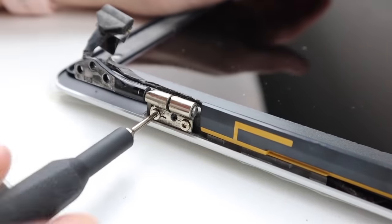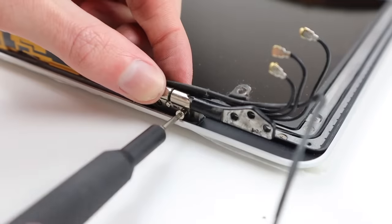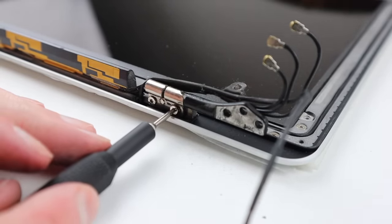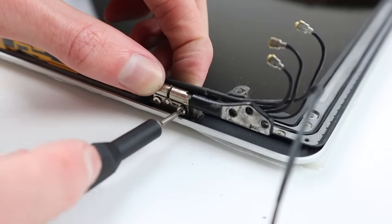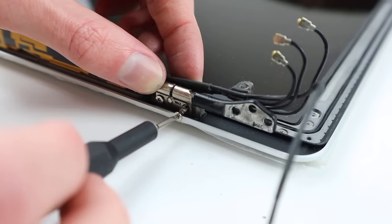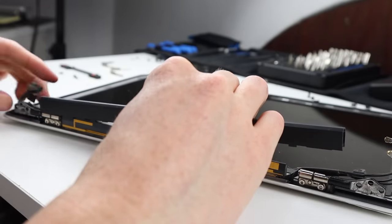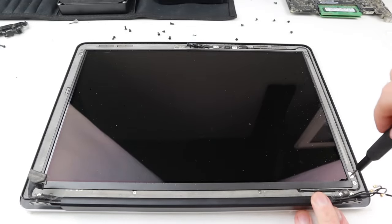I found it easiest to install the back screw first as it sort of lines everything up. It's very important not to over-tighten these screws or you could snap one off. Even though this happened, I was lucky enough that I could still unscrew what remained and found a replacement screw. With the hinges ready to go I can install the new clutch cover back into place and reinstall the six screws that connect around the sides of the LCD panel.